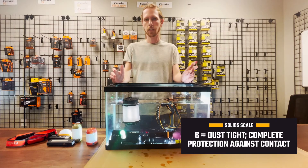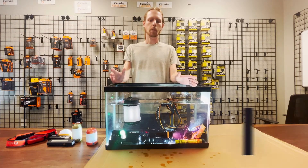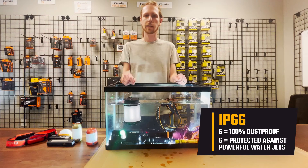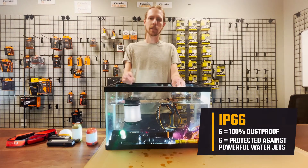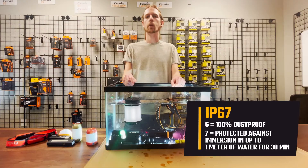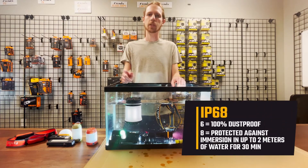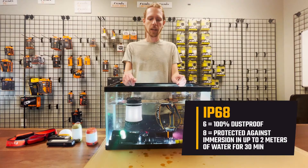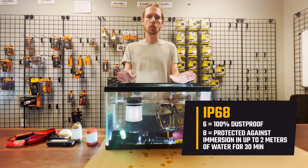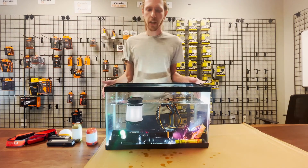Everything is IP66 at minimum. From there, IP66 is rated against heavy rain and splashing. IP67 is rated for full submersibility down to one meter for 30 minutes. And then IP68 is the best IP rating we have on our Fenix lights — submersible to two meters for up to 30 minutes.